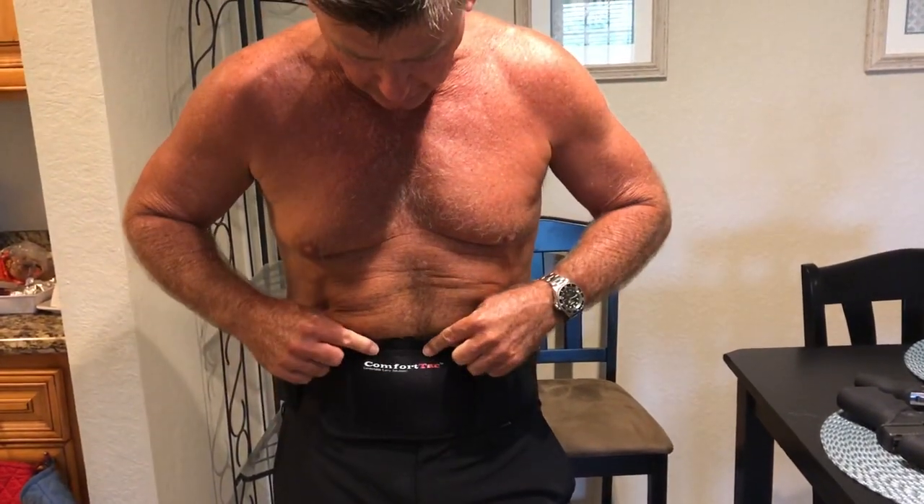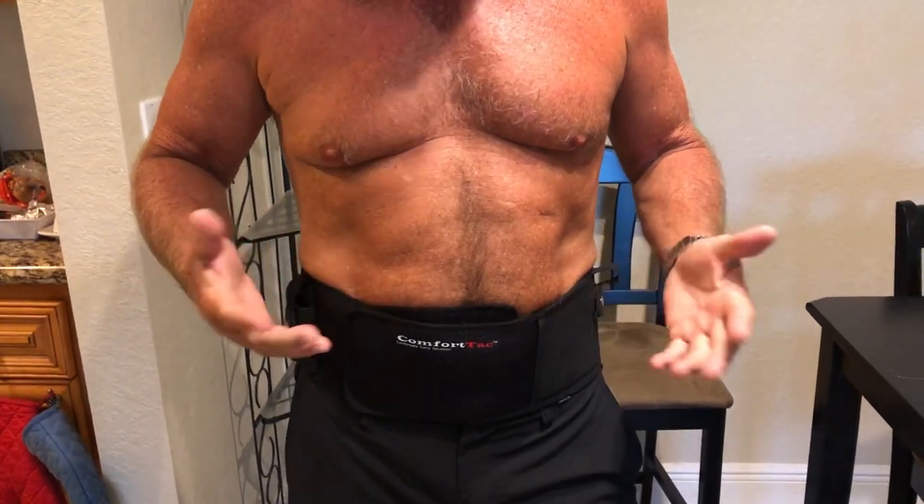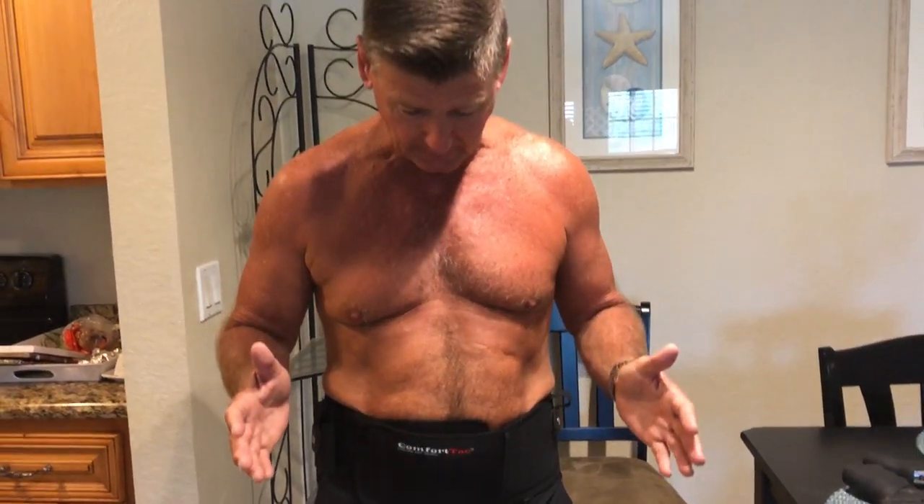Hey everybody, this is a very honest review on the new belly band holster made by Comfort Tech. There are only a handful of belly bands on the market and I have watched every YouTube video. I was convinced pretty much that this was the best one available, although it needs some improvements too. Let me give you an honest review.